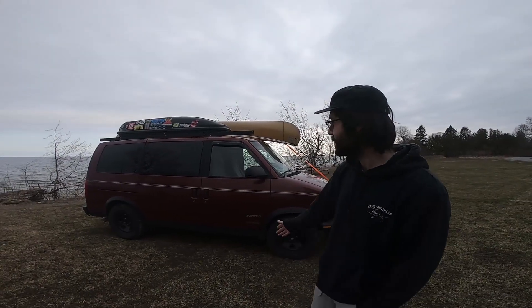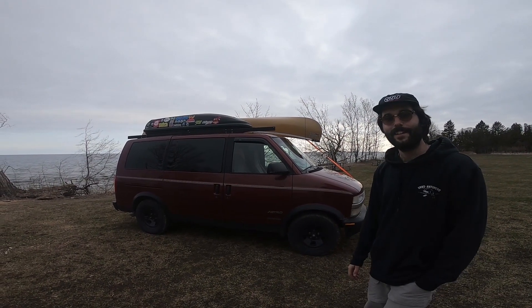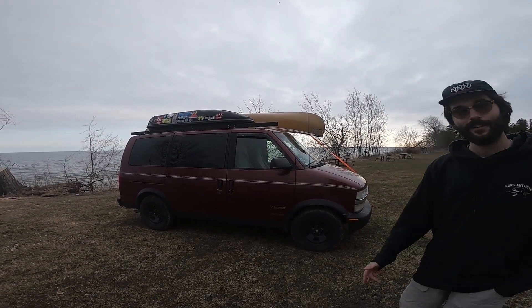Hello everyone and welcome back to Backcountry POV. Behind me is Nancy, she's my 1998 Chevy Astro passenger rear wheel drive.